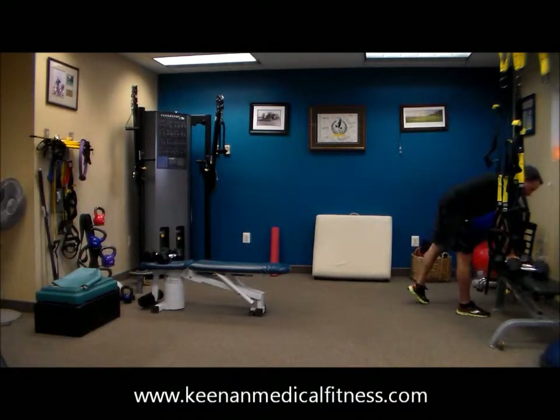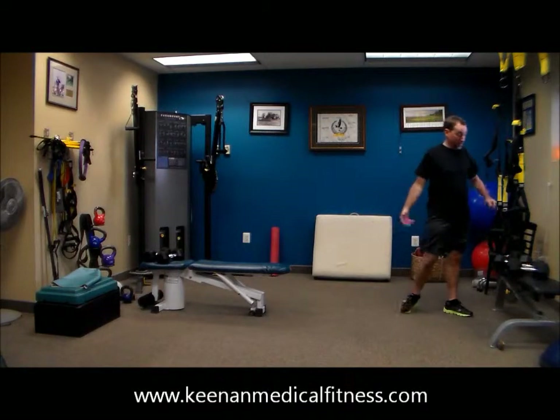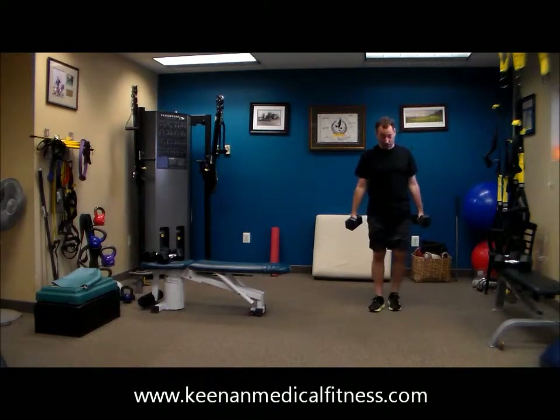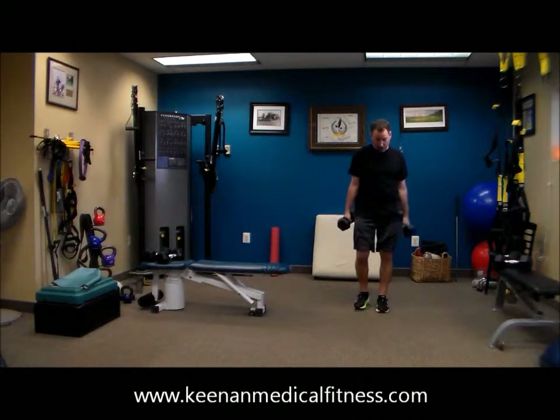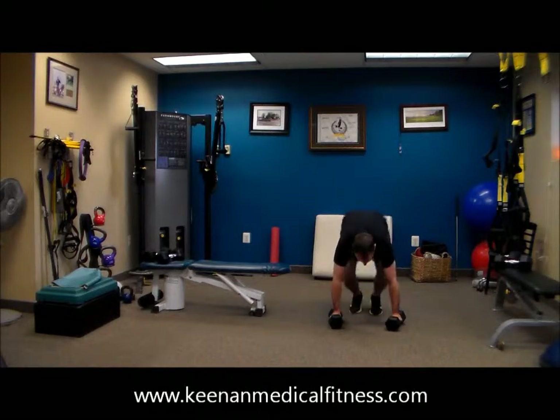Excellent job. So Dr. Tony is going to take weight with him for this burpee. And there's no push-up in the burpee — he's simply going to take the weight down to his side, hop back, hop forward with a little hop at the top. Jump back, jump up, a little hop.